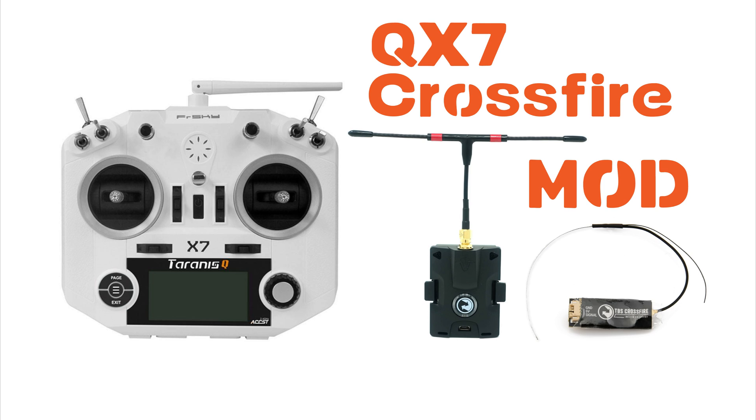The mod was also created or found by somebody called Nathaniel Kermyns, so full credit to him for bringing this to us so we can get Crossfire in the back of this radio.